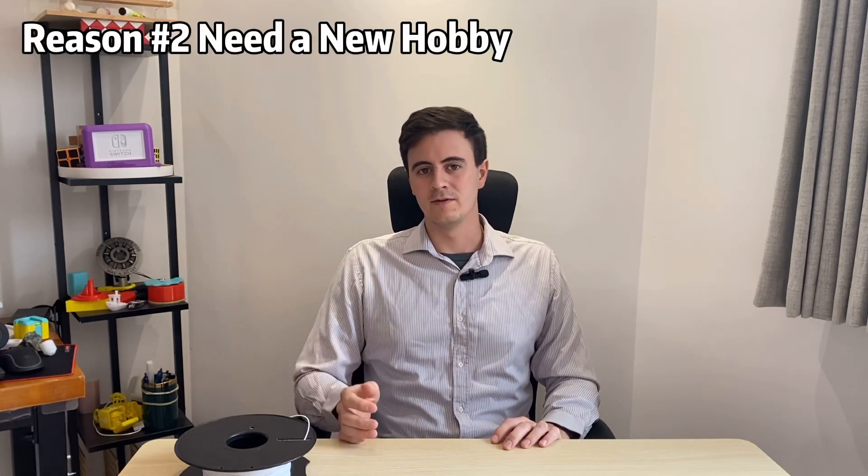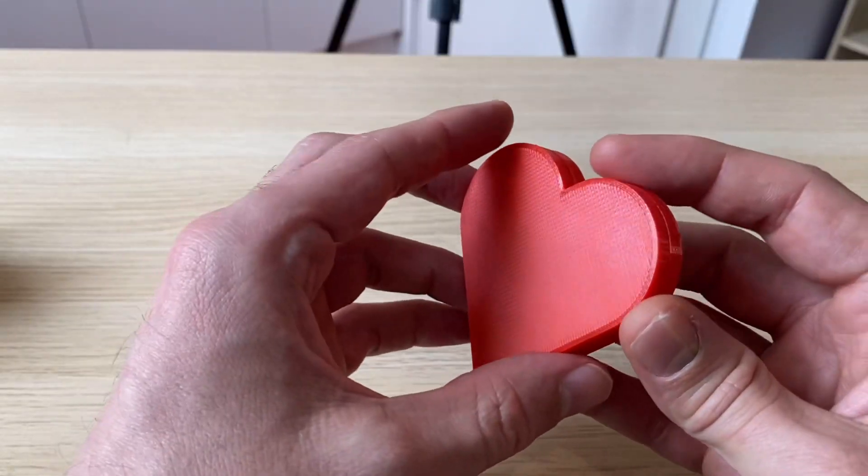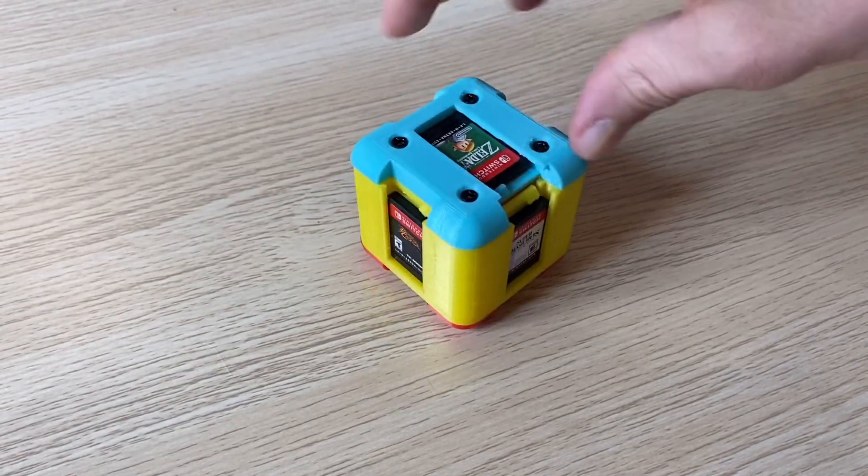The second reason to start 3D printing is if you need a new hobby. Maybe you have a seasonal hobby that's out of season, maybe you just entered retirement, or you just have more free time on your hands. 3D printing is a great hobby — you can create your own designs and print them out, like this Nintendo Switch game holder shaped like a heart, or this one shaped like a cube.